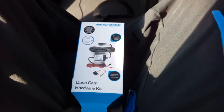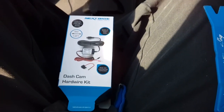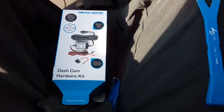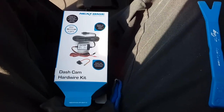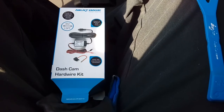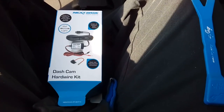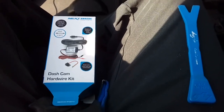Hi guys, PJ here. Today I am working on a 2004 Ford Focus — the original style but the facelift version. I'm going to be putting a Nextbase camera into the vehicle, wired to the fuse box. That way you keep your cigarette lighter or power outlet empty for other things, and it stops the cable from dangling down in front of the windscreen. This will be a quick guide — it's a very simple car to work on.